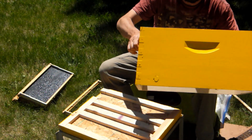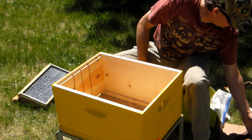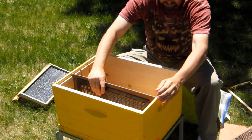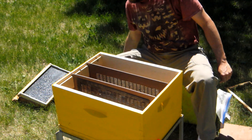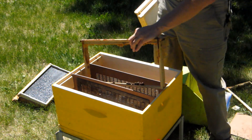The box goes on. We then have two division boards that slide in and match up with the bottom board. They hold three frames.